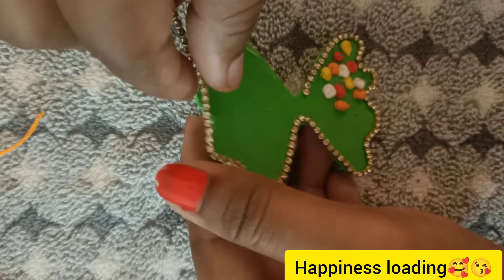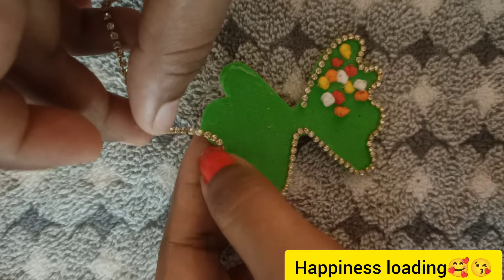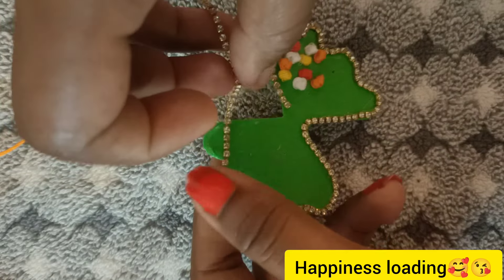If you have a flower or a French knot, you can use it. You can use it as a gift.